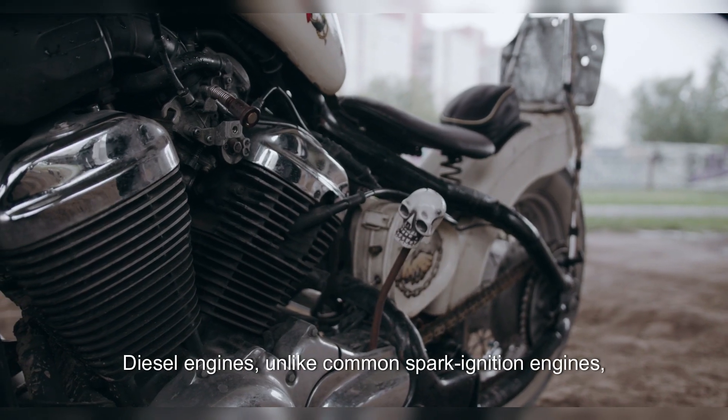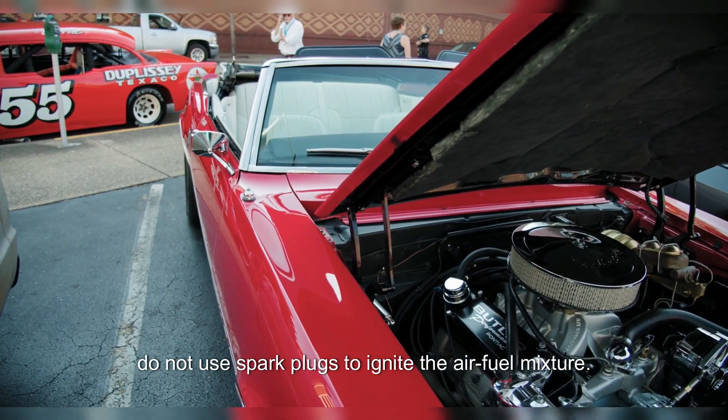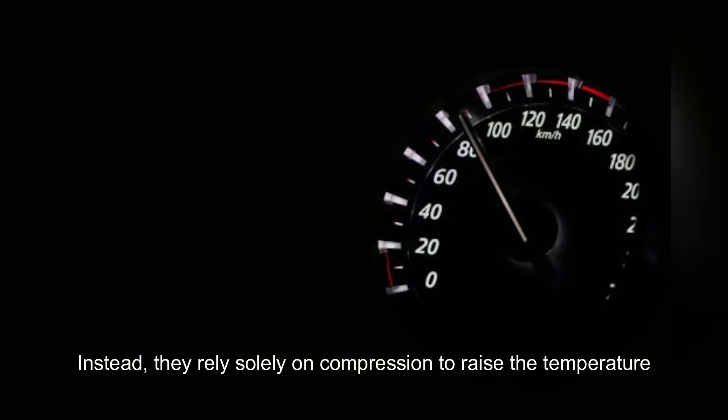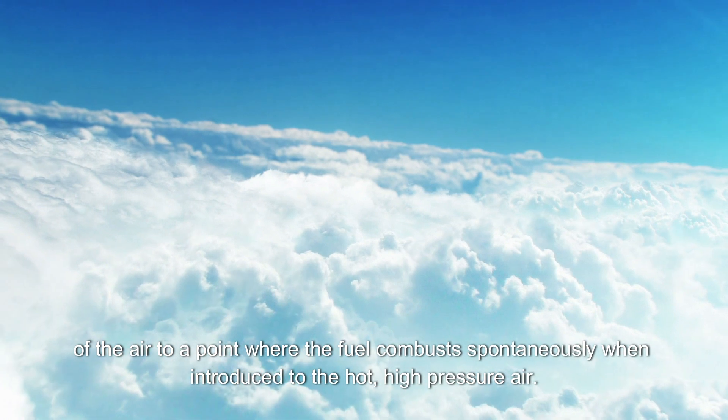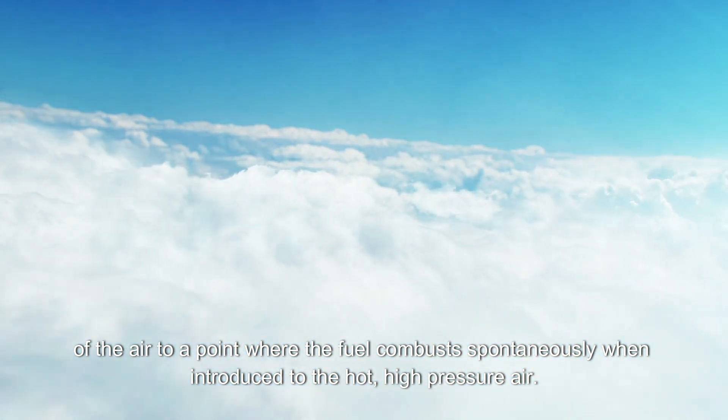Diesel engines, unlike common spark ignition engines, do not use spark plugs to ignite the air-fuel mixture. Instead, they rely solely on compression to raise the temperature of the air to a point where the fuel combusts spontaneously when introduced to the hot, high-pressure air.